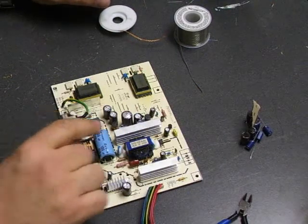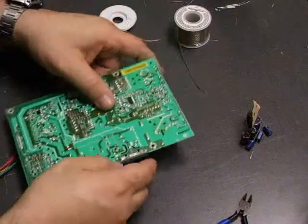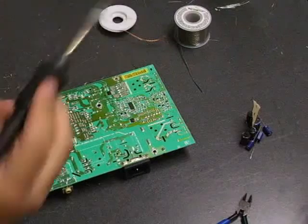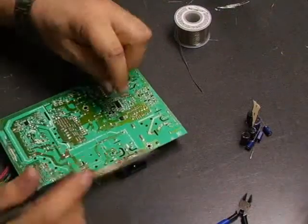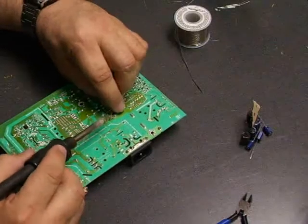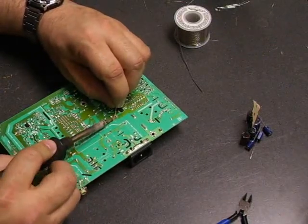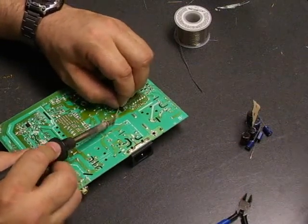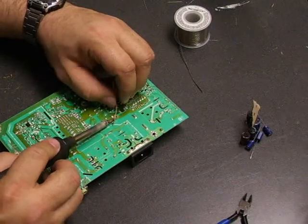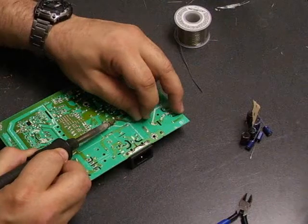The first thing you need to do is remove the capacitors off the old board. Use the soldering iron and the desolder wick to do that. Basically, you put the solder wick on one of the legs of the capacitor and apply the soldering iron. The solder will melt and be absorbed or wicked up into the solder wick to free that leg from the board.